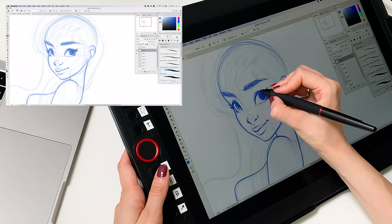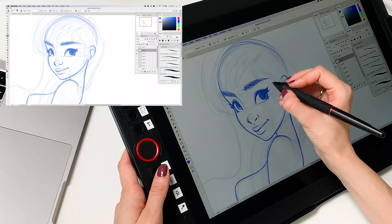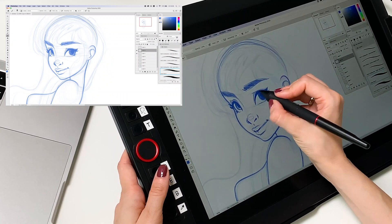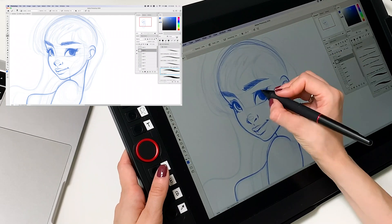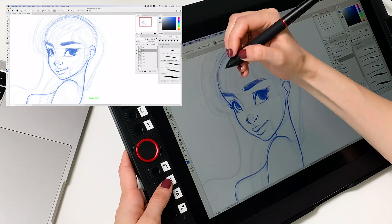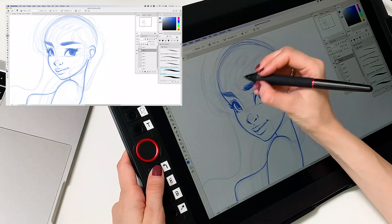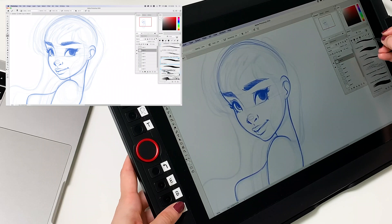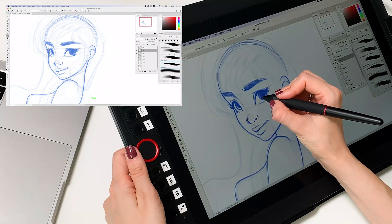I'm almost done with this girl, so I can tell you more about her. This is the girl I designed for this tutorial series — in this tutorial I only drew her face. In the next tutorial I will draw her hair and show you how to draw hair on girls, and then in that tutorial I'll let you know what to expect from the one after.